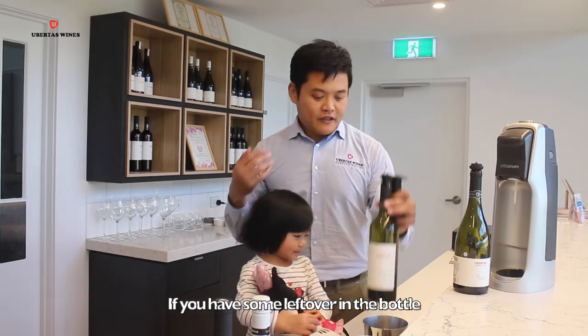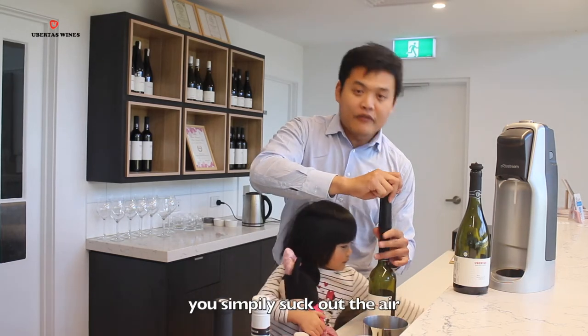If you have something left over in the bottle, it simply just sucks out the air.